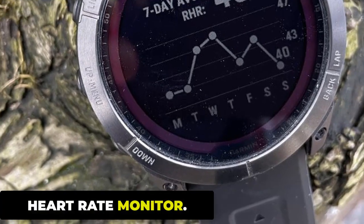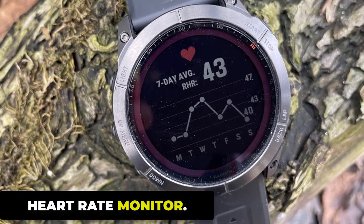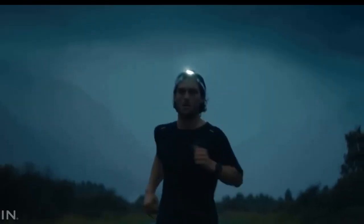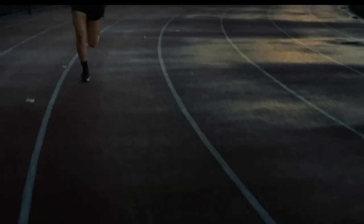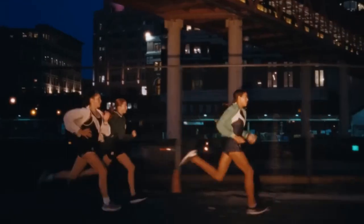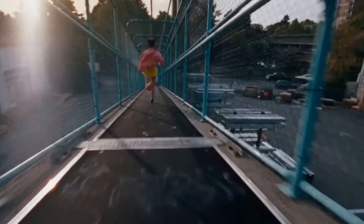The Garmin Fenix 7 Pro is equipped with a heart rate monitor that uses advanced sensor technology to provide accurate heart rate readings in real time. It can be activated manually or set to automatically monitor your heart rate throughout the day. The sensor uses photoplethysmography (PPG) technology to measure changes in blood volume under the skin, detecting pulsations of blood flow in your arteries to calculate your heart rate.